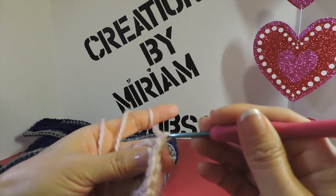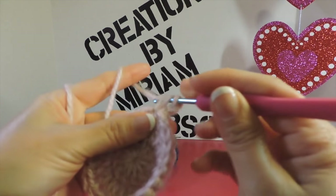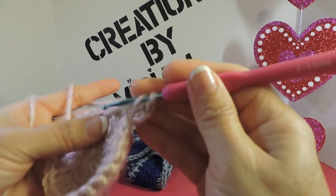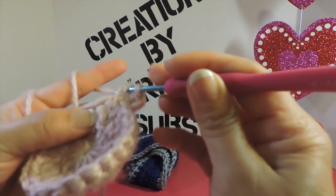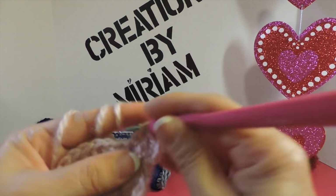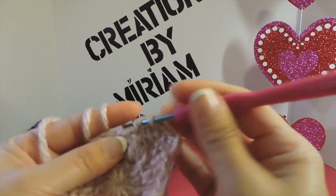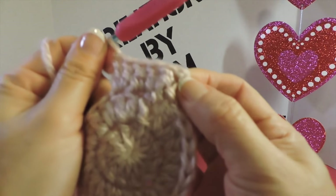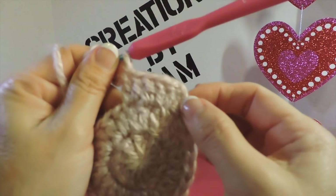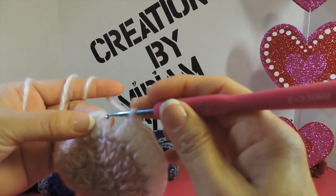Make a double crochet in the same chain — that's the second round start. Chain three — 1, 2, 3 — and in the next stitch make two double crochets, then in the next stitch make two double crochets. Continue alternating: one stitch gets two double crochets, the next stitch gets one double crochet all the way around. I finished this third round with 36 double crochets and make a slip stitch in the third chain to join.